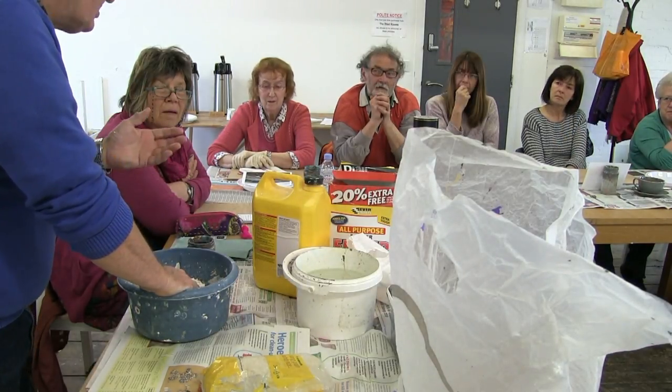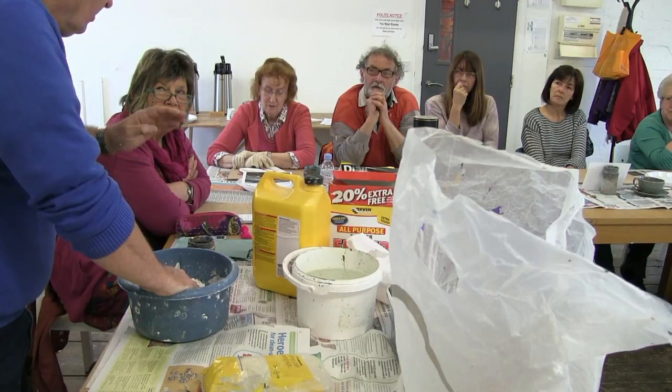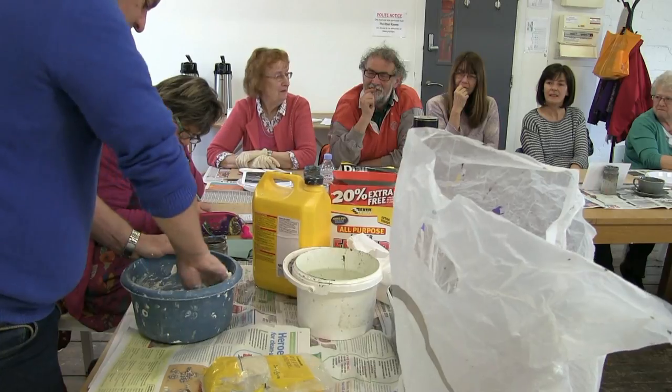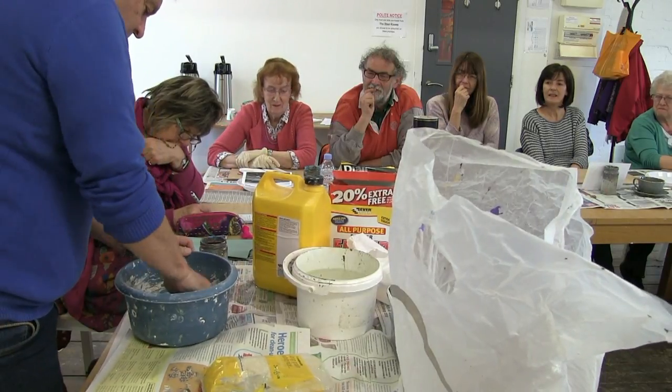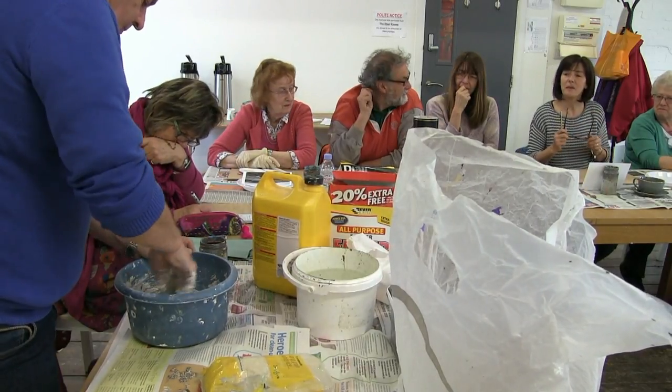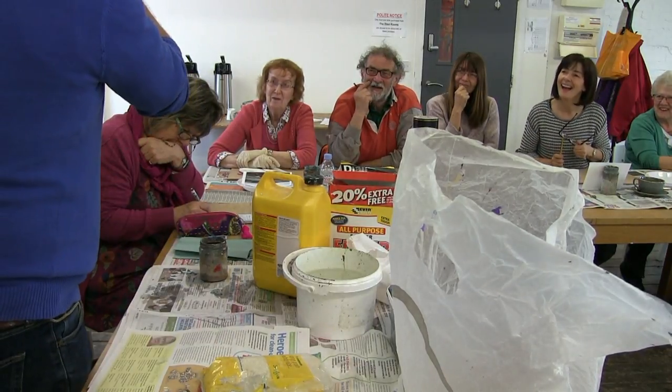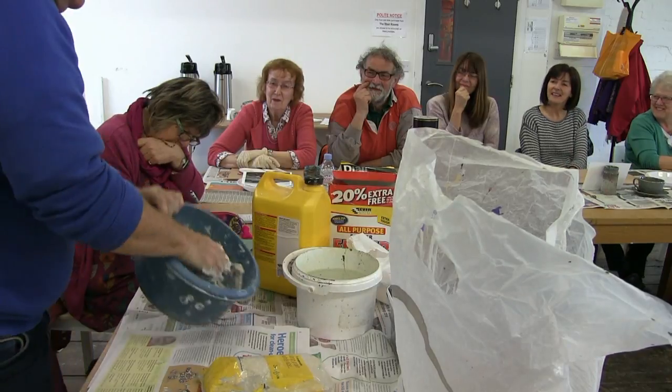Oil paints you can actually freeze on your palette. You've got the cling film over the top, but it will freeze them. It wants to be just sticking enough that it will go on but you want to be able to mould it. You can do it like blue tack and pop it up from the front.